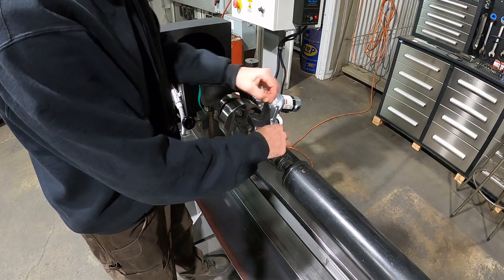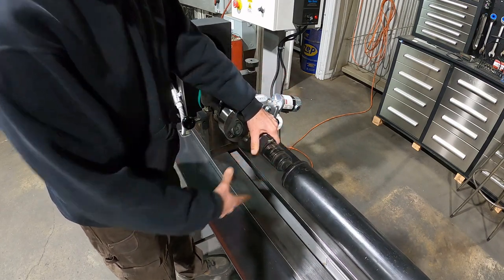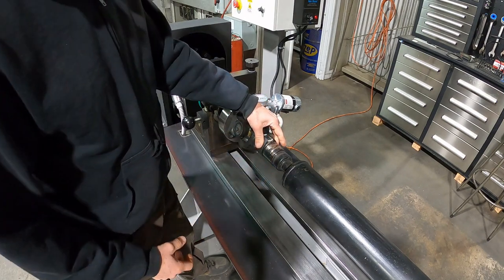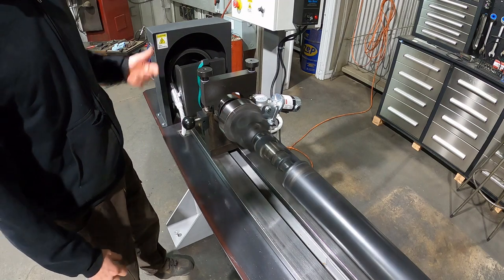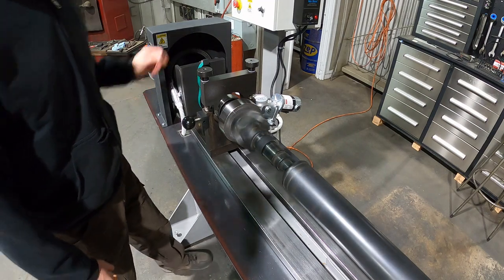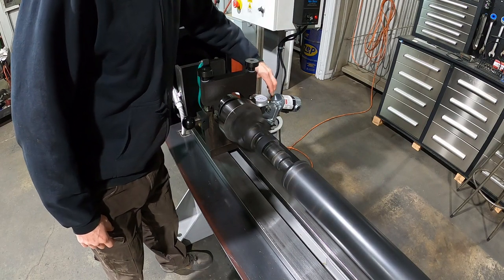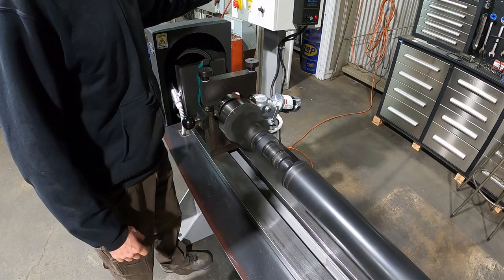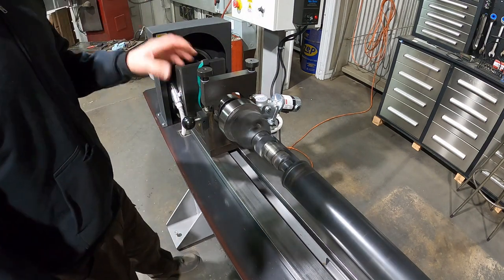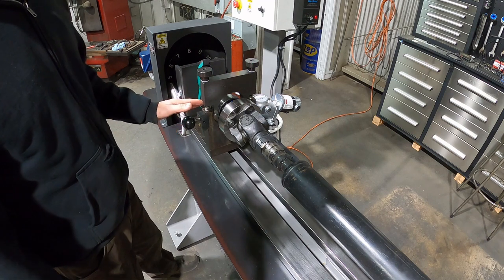The Velcro straps are real handy — that way you can secure the weight but still rotate it around. We'll bring it right back up to speed; I had it at just 920 RPM. And that brought it way good — it's about two, maybe one and a half. If it wasn't ideal, you would bring the strobe in again and make another contact.